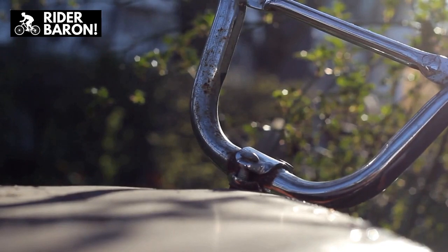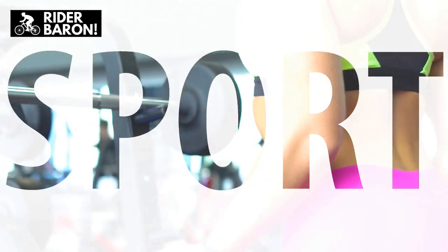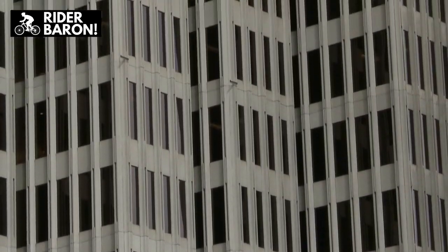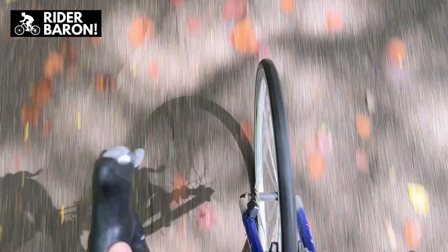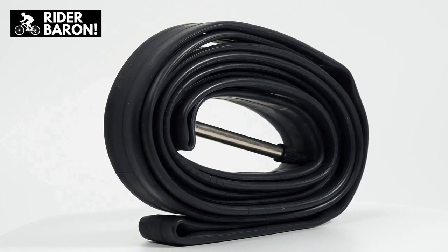What is the top bar on a bicycle called? The top tube is called a crossbar, and it's the one you step over to ride the bicycle. Usually it runs parallel to the floor, but it may be slightly angled. However, some bicycles have very steeply angled or no top tubes to make it simpler to get on and off the bicycle.